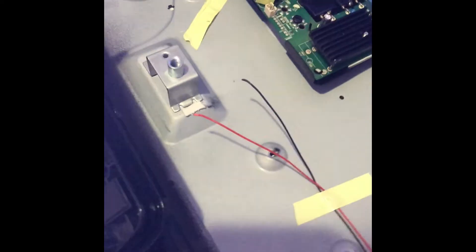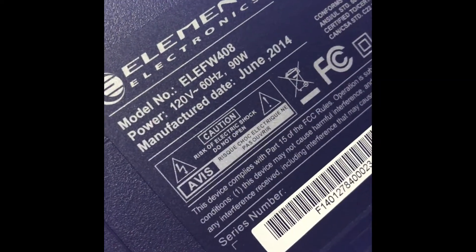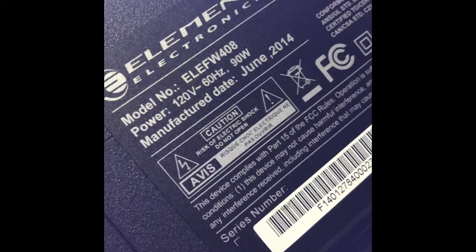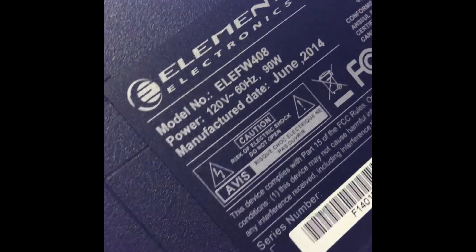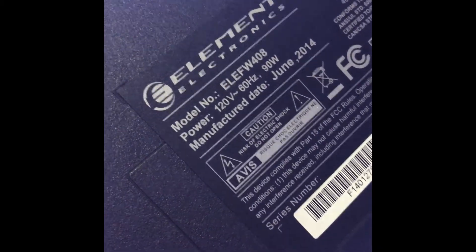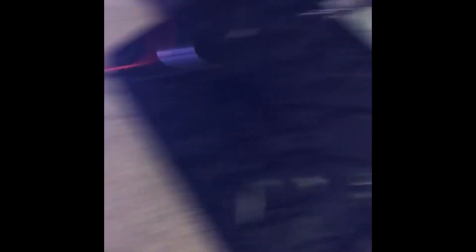I just need to order the LED strips. To figure out which LED strips you need, look on the back of your TV and get your model number — this is what I'm working with right here. You can get them off Amazon, eBay, or from a TV parts manufacturer. I'm pretty sure there are some universal ones out there, and you should be good to go. It's as simple as that — thanks for watching, I'll catch y'all on the next one.